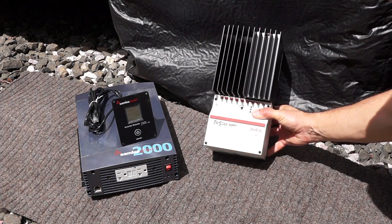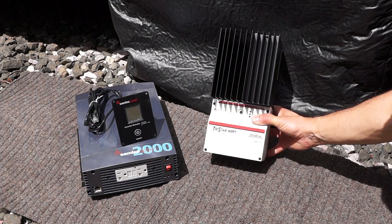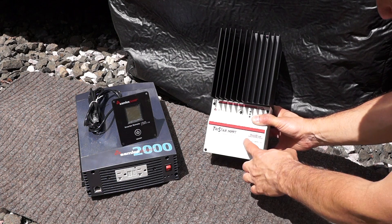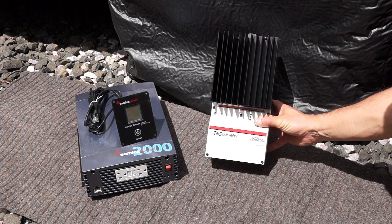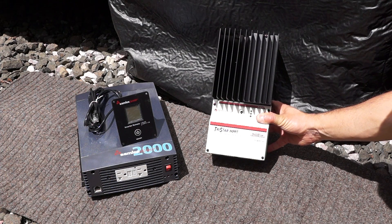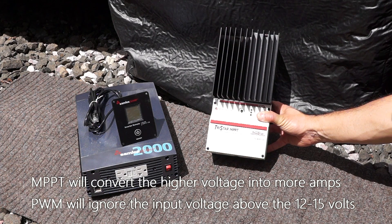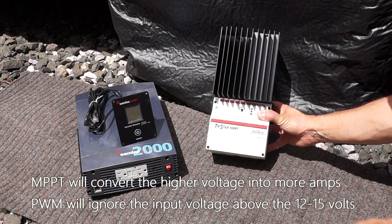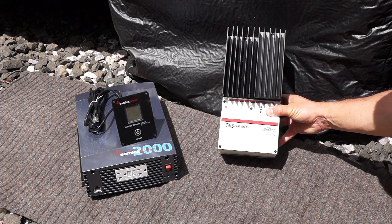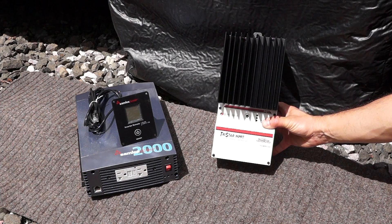This is the MPPT TriStar charge controller from Morningstar. It's really similar to the one I have now, which is the TS-45 PWM version, but this one's just a little bit bigger — actually about twice as big in terms of depth. In terms of function it's wired the same way, except this one is an MPPT charge controller and will take full advantage of the higher input voltage coming in from my panels, which can run up to about 48 volts. It's pretty heavy duty, good quality. I got a great deal on eBay — about $150 cheaper than I've ever seen — so I couldn't resist.